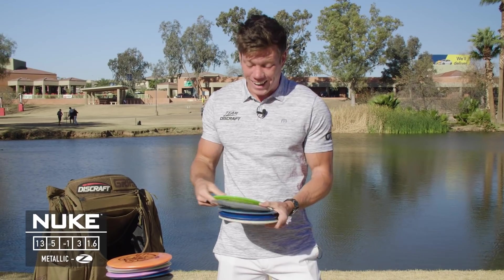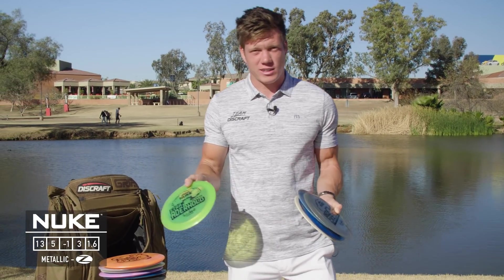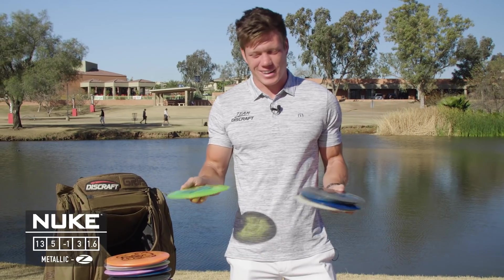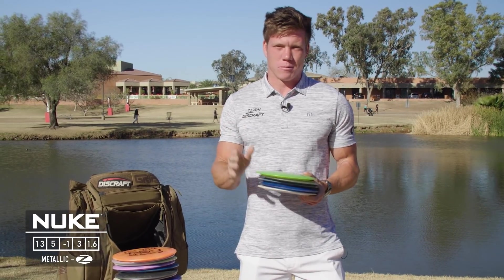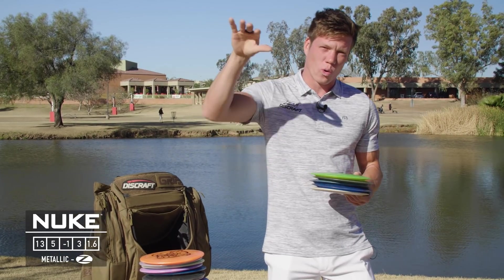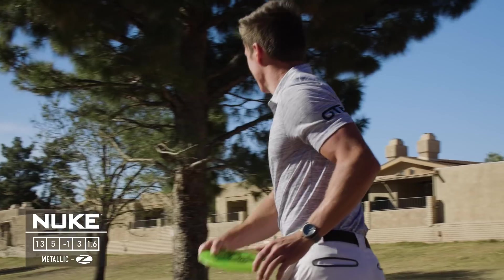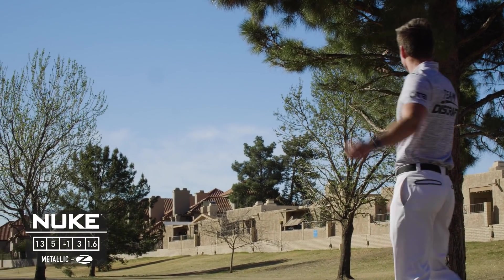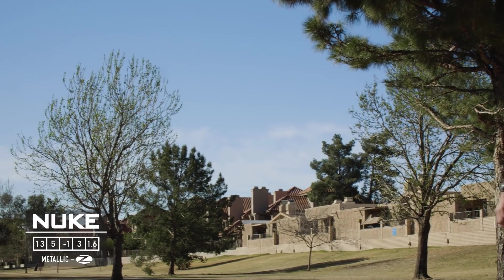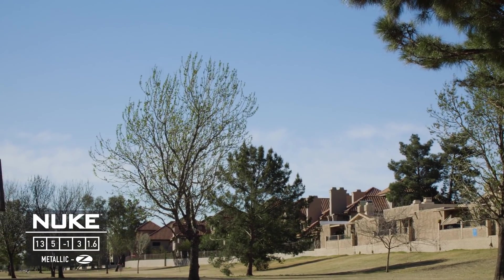I've got a couple of Tour Series Nukes — obviously my favorite discs since they have my name on them. They have a super consistent hyzer release that holds the angle the whole way. One is a little more understable and actually flips up a little, while the other basically holds whatever angle I put it on.